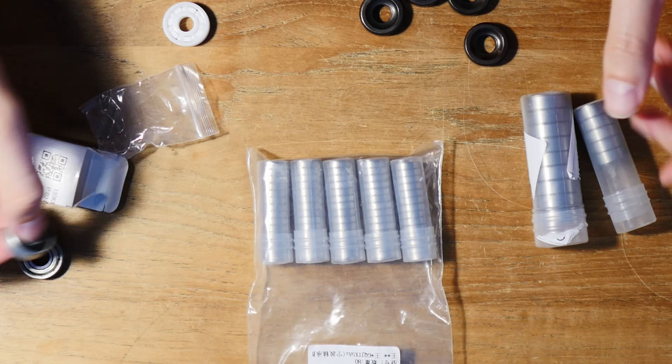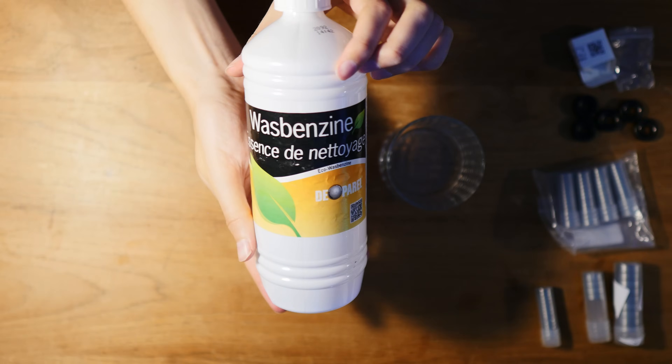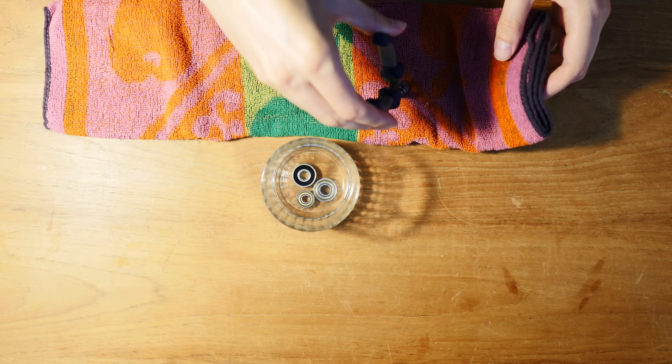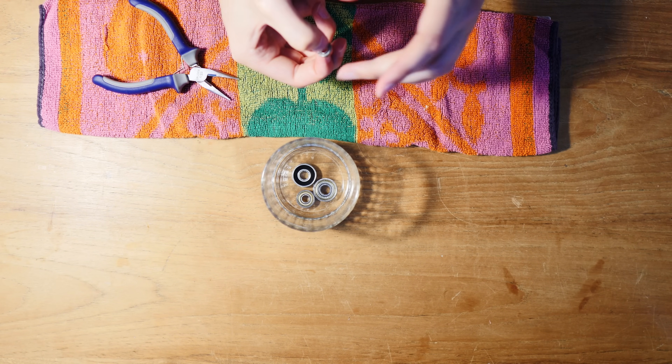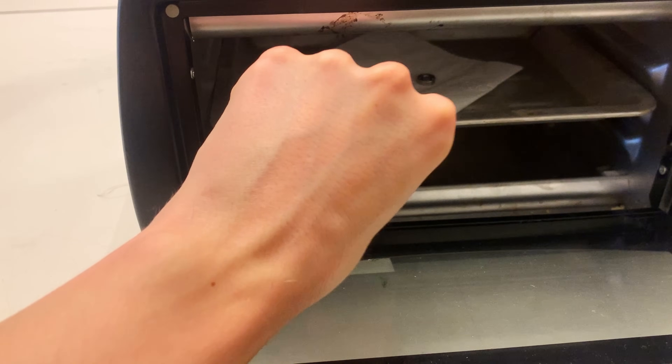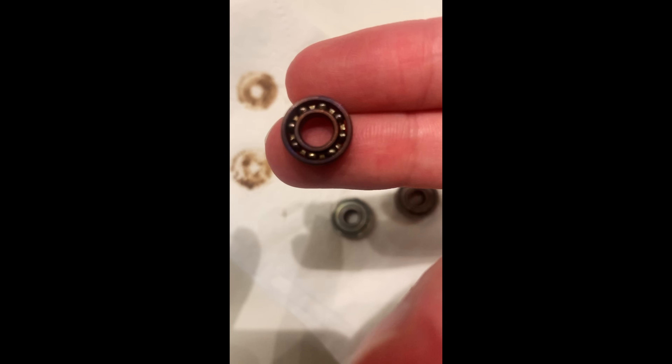After ordering a bunch from AliExpress, I looked for the ones with the lowest price and the best freewheeling capabilities. It turns out most of them are greased, so I'm using gasoline to remove the grease. I also tried draining the grease by putting them into an oven, but this just caked the grease into the bearing.